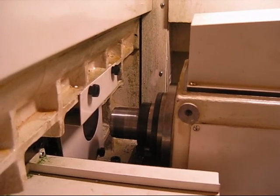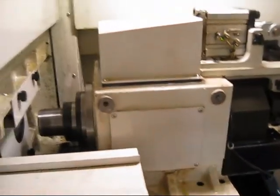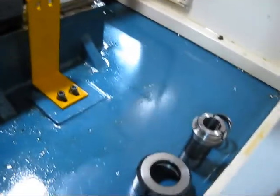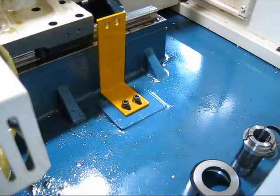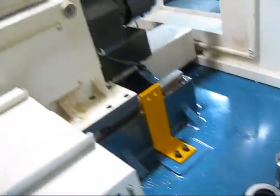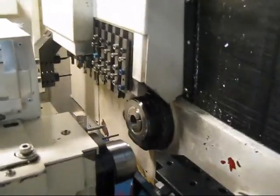We're looking at the main spindle. You can see that the color is still there. Going in to do a closer view.